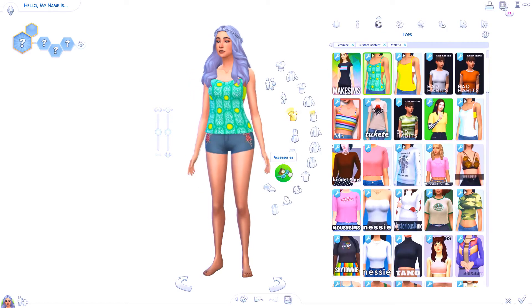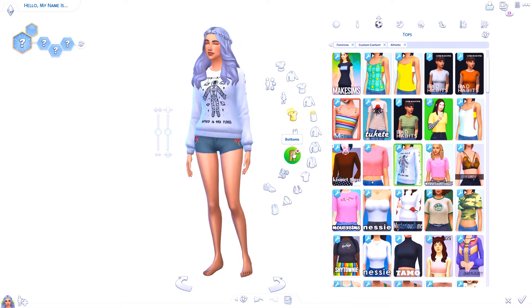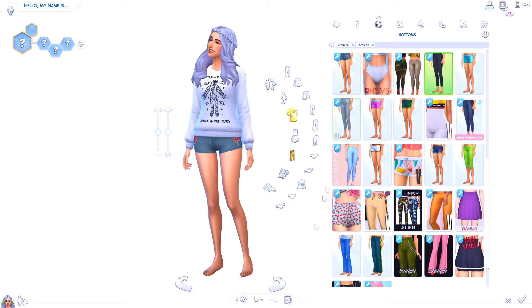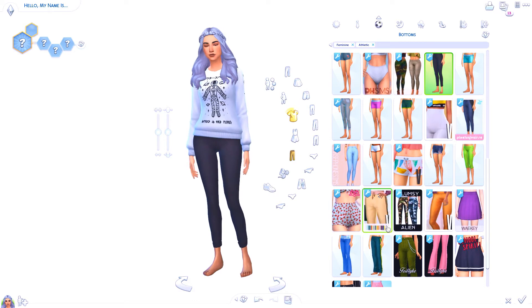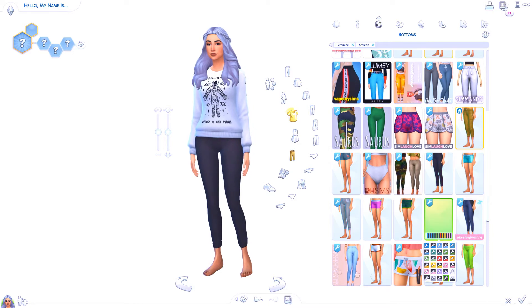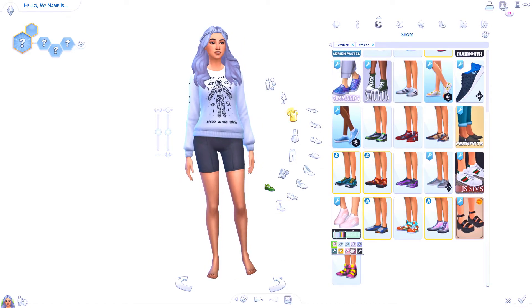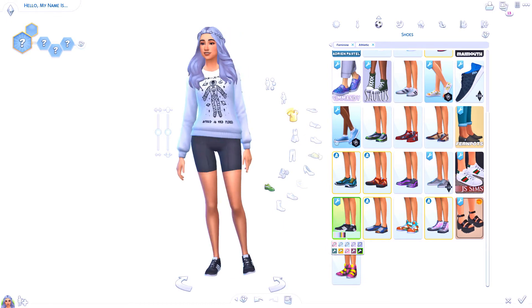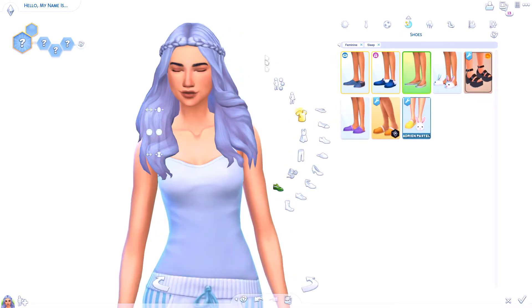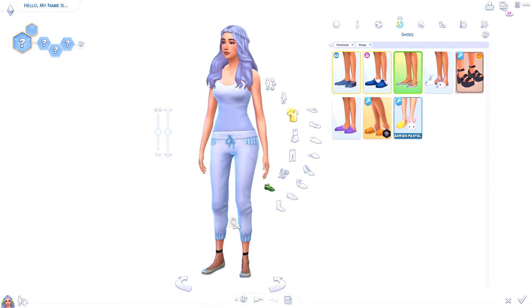Now let's move on to the next look. There's a cute top because it's black and white — look at that! Maybe I'll give her some leggings, or maybe some shorts — yeah, little bicycle short-looking things — and I'll just give her some black and white shoes. Beautiful. I hope no one says this hair is gray because I'm a little scared people might think it is.